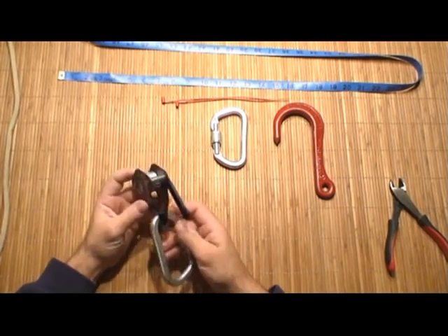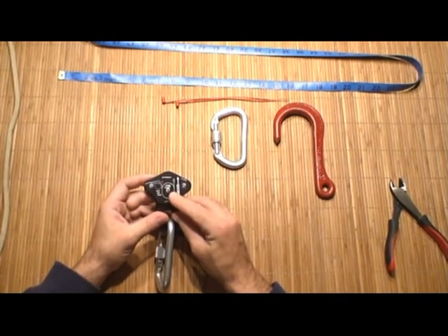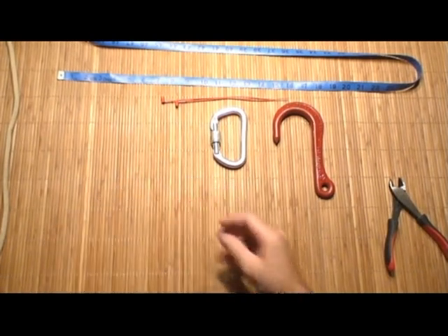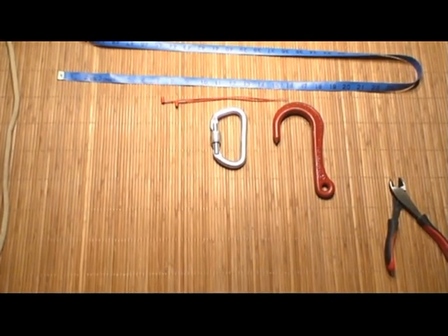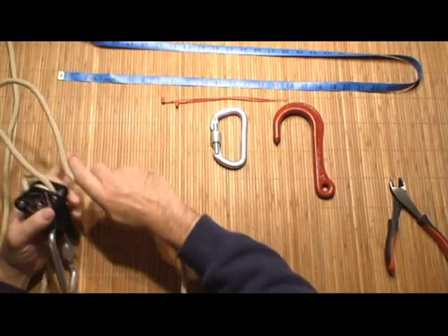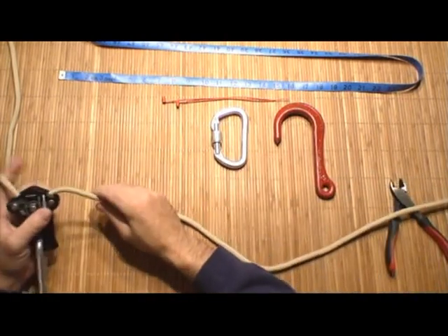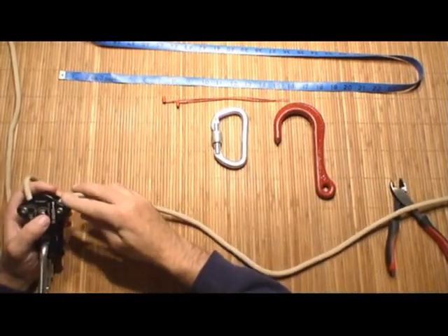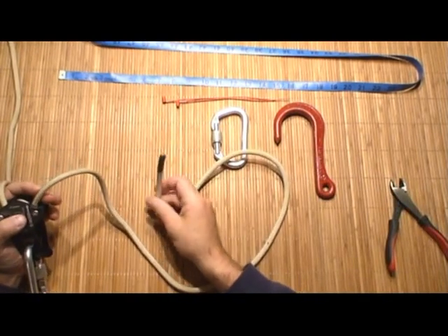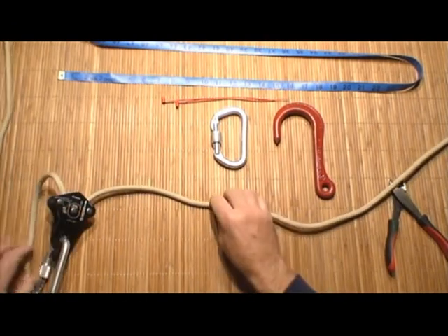The next step of assembly is to run the rope through the DCD itself. On the back side of the Escape Artist there's a diagram that you're going to follow. Once you finish running the rope through the DCD, you're going to pull out enough excess so that when you measure from the top of the Escape Artist out to the end of the rope, you're going to have 40 inches. This is going to allow you to rig the anchor end of your system.